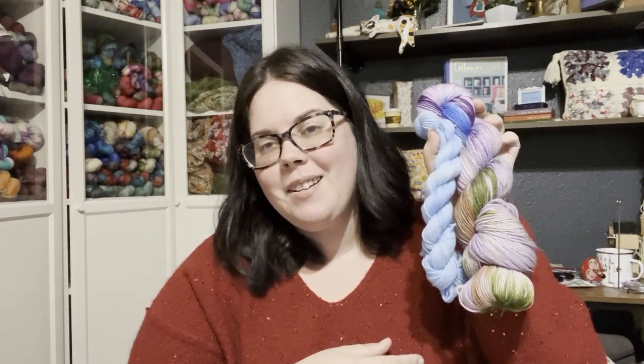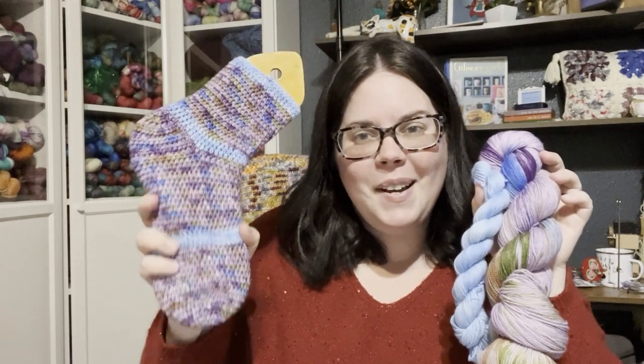You get a sock set, a new sock crochet pattern, the printed pattern in your box, a stitch marker that goes along with the theme — because you always need stitch markers — and a mini tutorial to work you through any special stitches or techniques. Thanks so much for hanging out with me as we went over how to work the special stitch in our Big Bend National Park Socks. Until next time, grab all your yarns, your crochet hooks, your sock crochet patterns, and get hooked — bye guys!